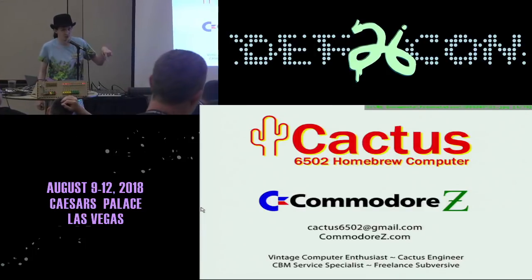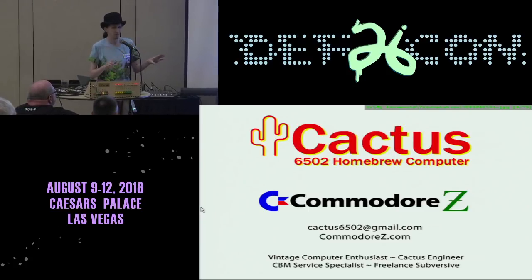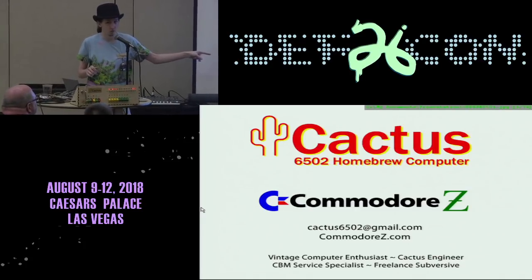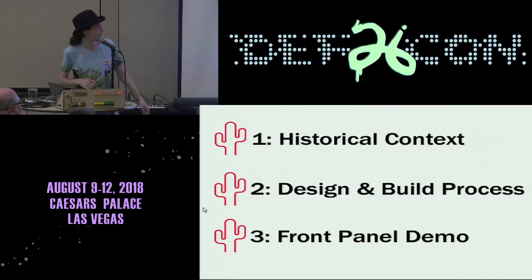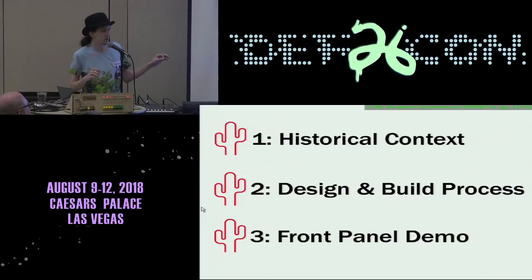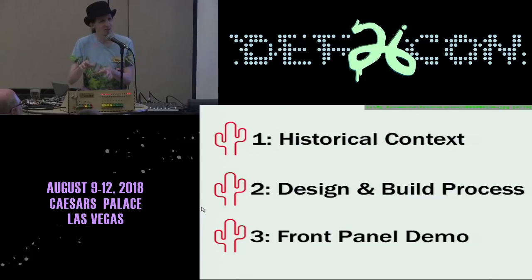Alright, so ladies and gentlemen, if you're here that means you're probably here for the cactus talk. If you're not, you should stick around anyway. I'm Commodore Z, you can call me Z. So this is my homebrew computer and we're going to do this a little differently. There's going to be some history lesson to this. I'm a vintage computer geek — I love old computers, primarily Commodore machines. I really like the Commodore 64.